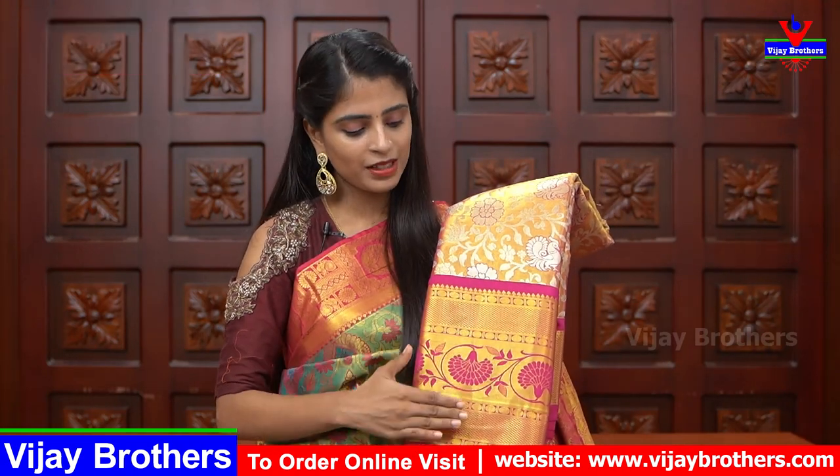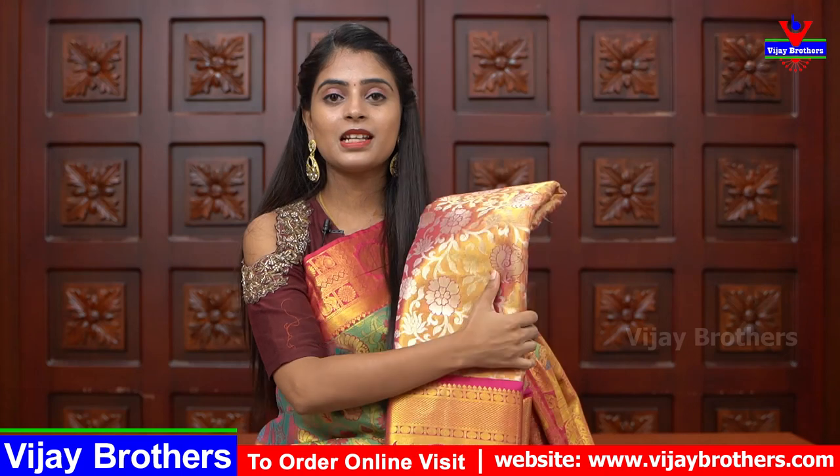Next is rose gold with red border and pink border on both sides in Bavanji style. At the bottom, floral creeper pattern. The body part has silver weaving creepers with flowers and peacocks — a very rich and beautiful sari.